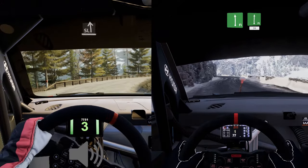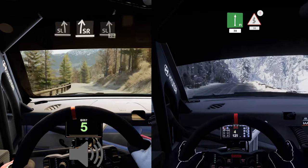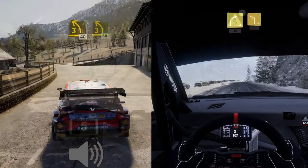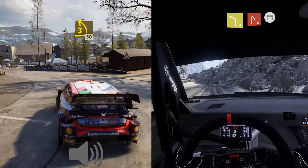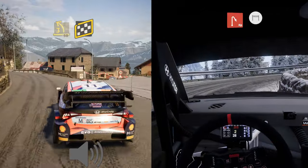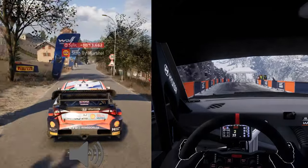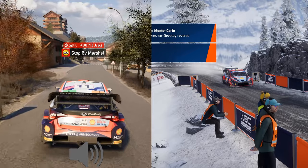80, slight left, slight right and slight left, slowing 70, six left, half long past junction, 50, over finish, slight right to stop. OK, that's a 4 minute 7.6.